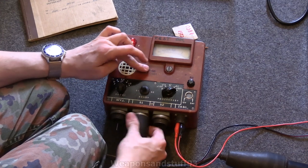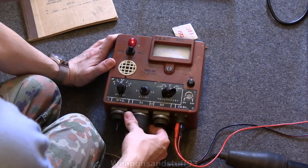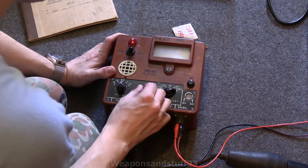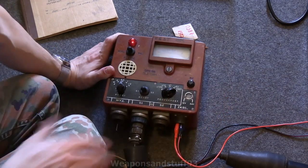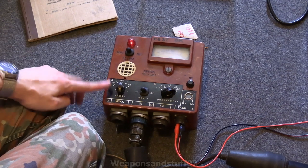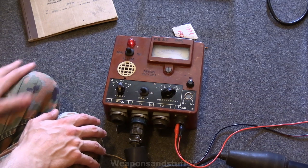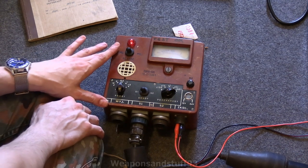I don't know if this has an internal GM tube in it, because some units like this sometimes have an internal unit in the box itself as well as the probes. Maybe that's what that W socket does — unless one uses the probe and one uses the internal. These are a bit more complicated units than the infantry Geigers. Interestingly, most militaries had far more complex vehicle-mounted systems than they did for the infantry ones, because weight and space weren't as much of an issue if you're mounting this in a helicopter or a tank.